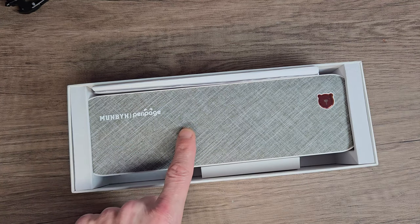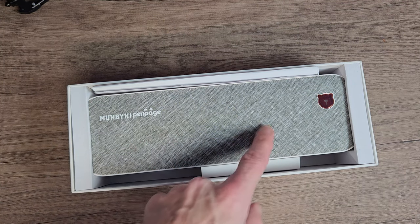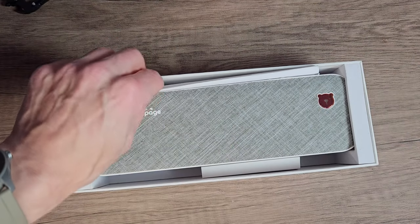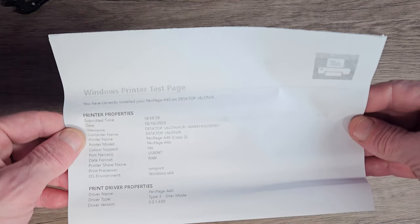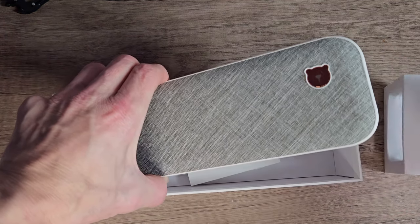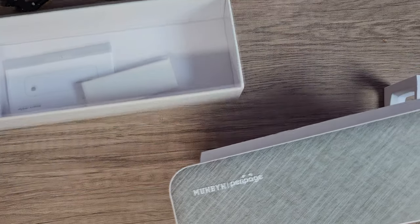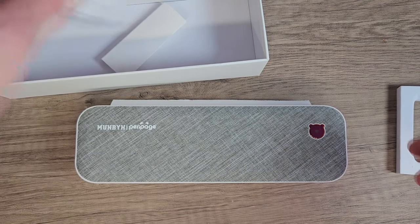It comes in a well presented box and this material top stands out to me right away — that's real classy. We have an A4 document here which is just a test print, which is nice to see that Quality Control did check this printer on its way out the factory door. We get the printer — it feels kind of premium in the hand. We get an instructions manual and a small USB Type-C cable.